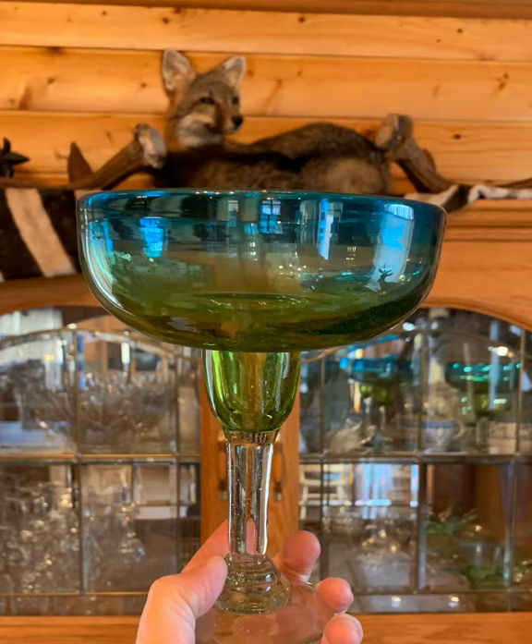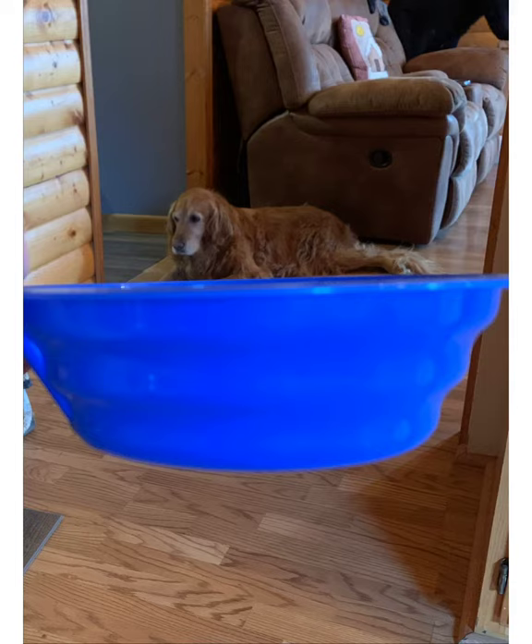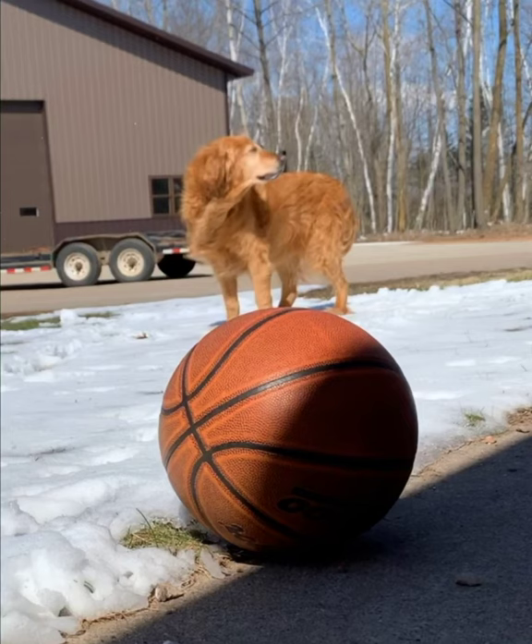If you Google forced perspective on the internet, you'll come up with lots of different ideas to try that might inspire you. It was pretty fun to try these photograph ideas — some work better than others, and sometimes things would get blurry. Try it out and see what you come up with.